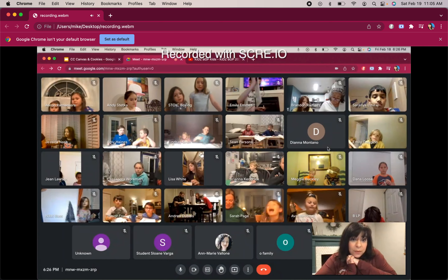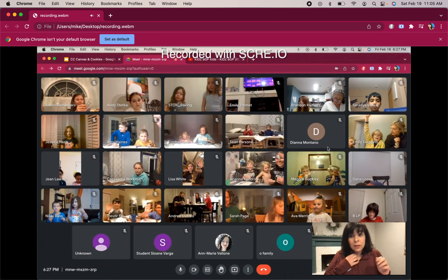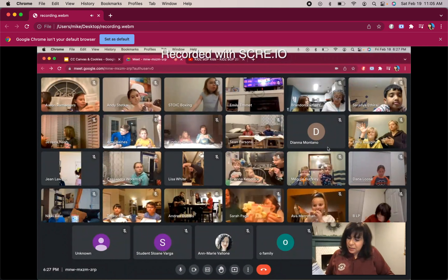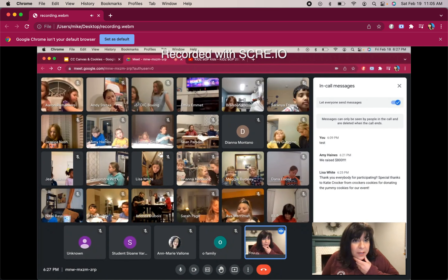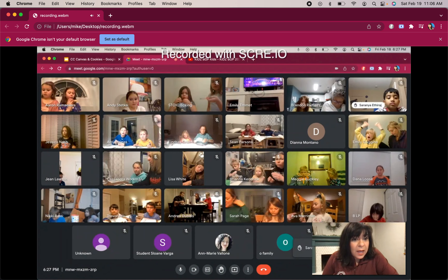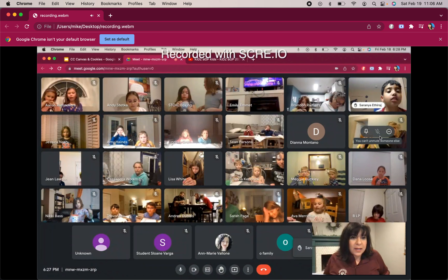If you would like to take a cookie break, you can do so now before we get out the paints — I think this is the moment everyone's been waiting for. I'm just curious — who already ate their cookie? Oh, you guys have such great manners, a lot of people waited! Brownie-inspired cookies with caramel-flavored cream and a hint of sea salt. I wanted to thank Miss Crocker — she's a parent at Coyote Creek and she's the artist who made those beautiful, yummy cookies. You can eat it when you're ready — you don't have to eat it right now.